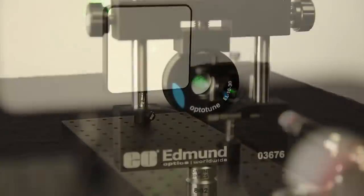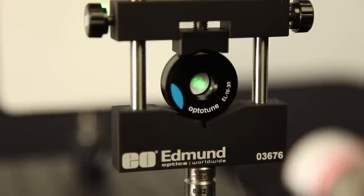Electrically focused tunable lenses offer a single lens solution for focus and zoom objectives. Applying a control voltage allows for the focal length to be adjusted.